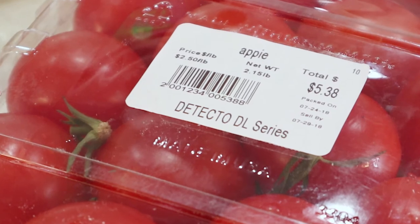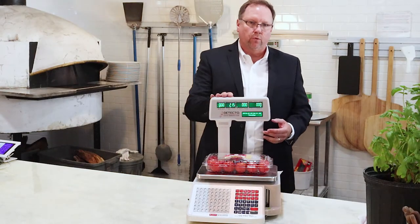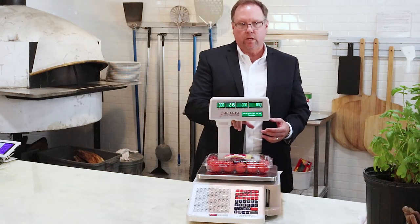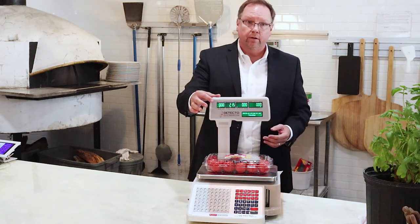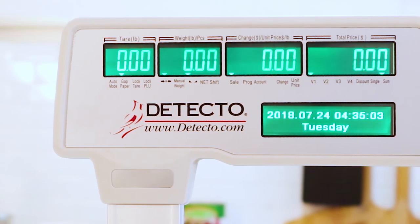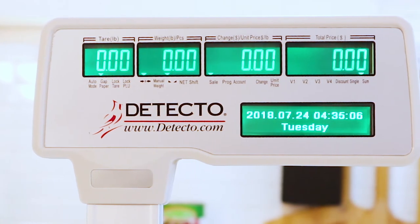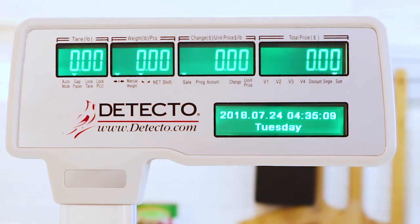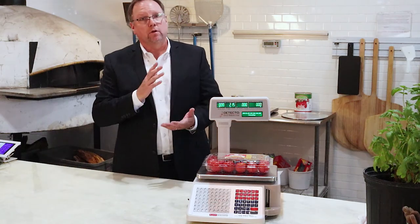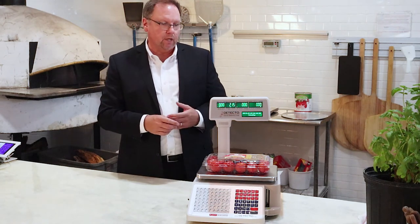Again, this is the DL1030P. You'll notice the four displays up top and then the one dot-matrix display on the bottom. The first one you see would be the tare, and it also shows the weight, the change in weight, the unit price, and then the total cost to the customer. On the bottom display, you can program in the item name — apples, roast beef, ham, whatever you're weighing — and that will display on there as well.